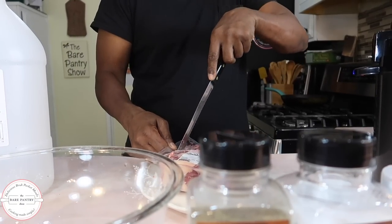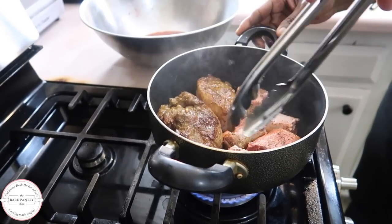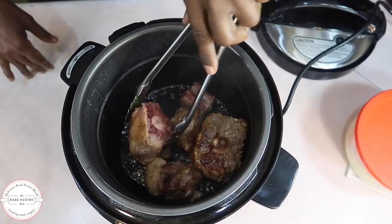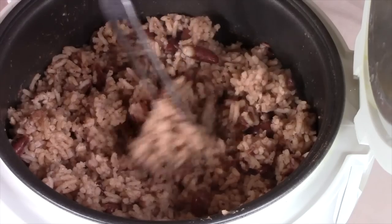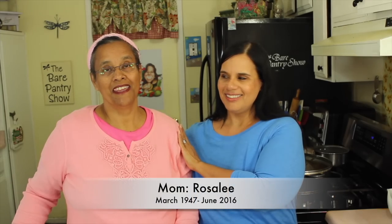Oxtail is a gelatin-rich meat which is usually slow cooked or braised. My husband Joe showed us in the last video how he cooks oxtails on the stovetop, and today he's back to show us how he cooks it in the pressure cooker. Welcome to the Bear Pantry Show, where you'll find authentic Belizean recipes. My name is Barbara and this is Cooking Made Simple.